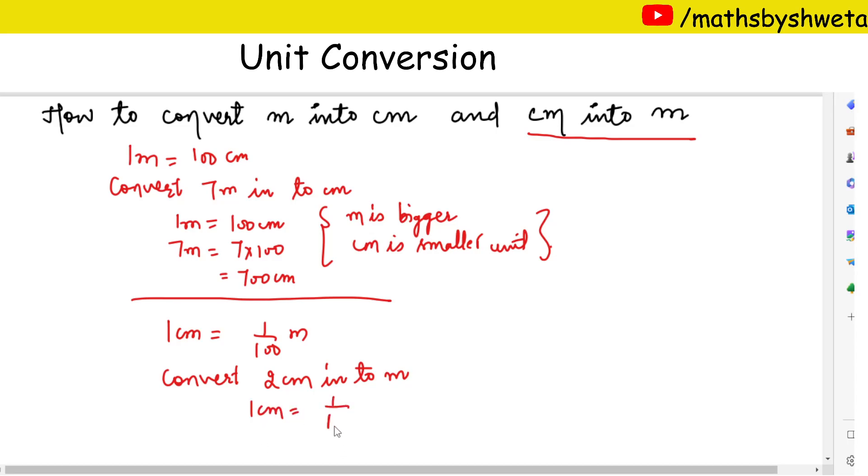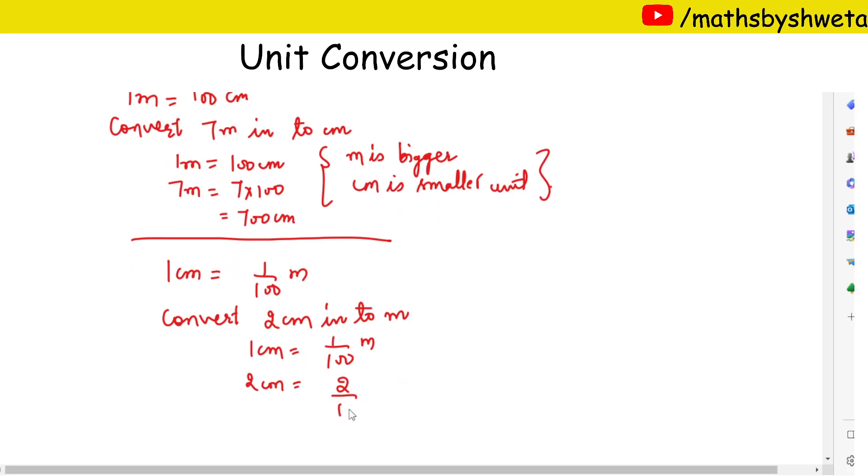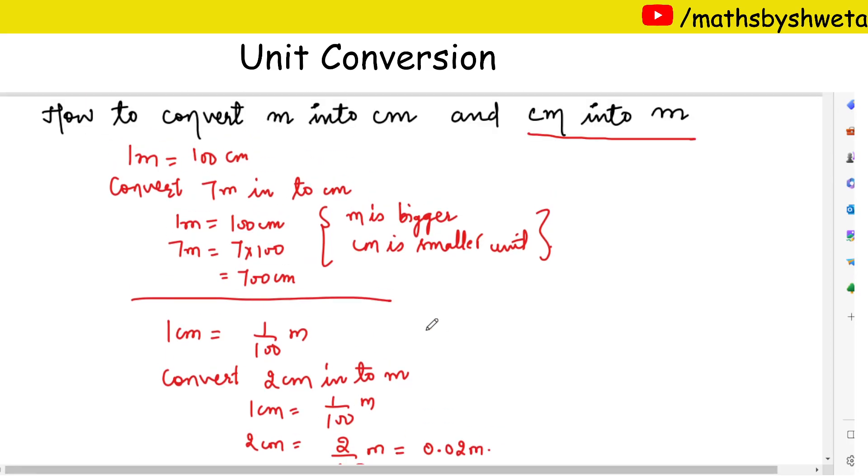One centimeter is equal to one upon hundred meters, so two centimeters is equal to two upon hundred meters, which means zero point zero two meters. This is our answer. I hope now you understand how to convert meter into centimeter and centimeter into meter. Thank you.